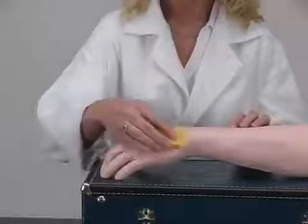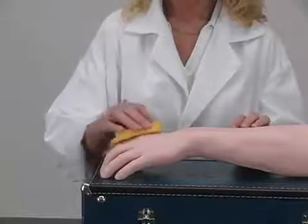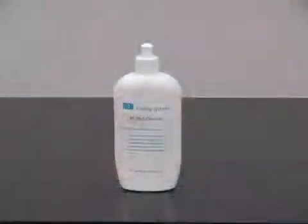If there are any stains on the arm skin, wipe the arm with soap and water. For more difficult stains, use our NASCO Ren Cleaner, which is sold separately.